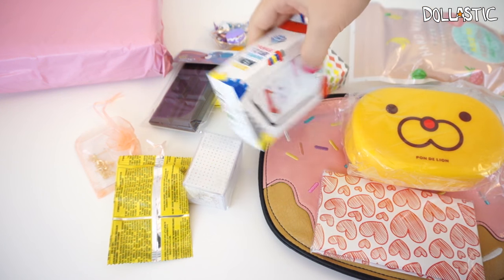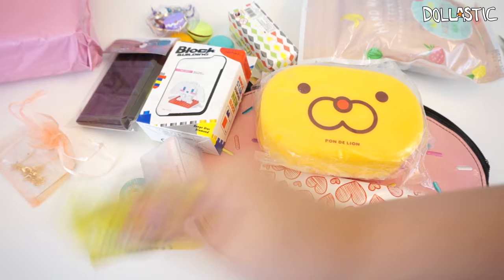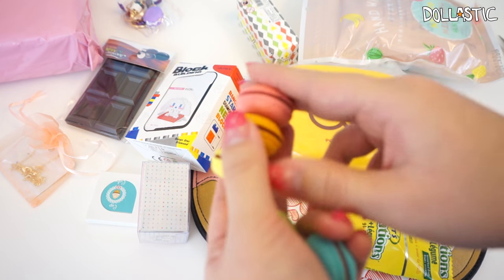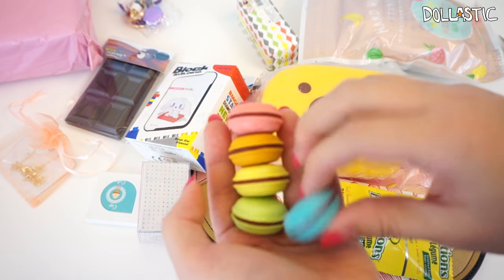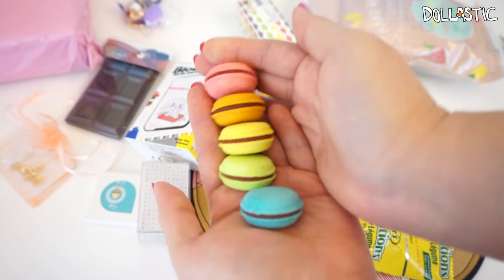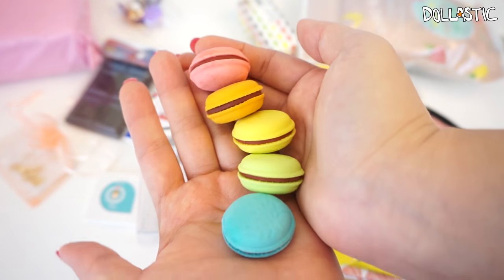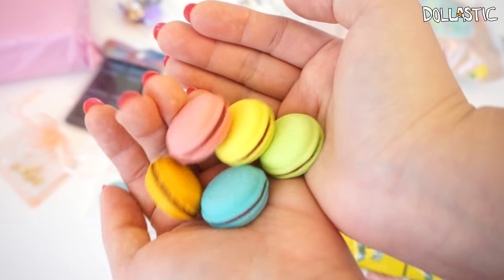I'm not too sure which theme this was — might be one of the monthly ones. So let me share all of the items I got from this Q-Bag. It's the rainbow-colored pastel macaron erasers. These are so cute. I actually have a little container where I collect all these cute erasers, because they're too cute to use. They also make great props for American Girl dolls.